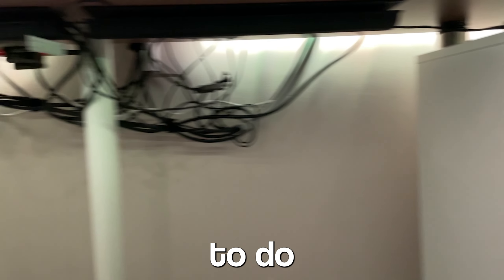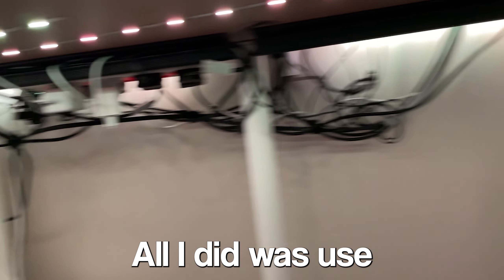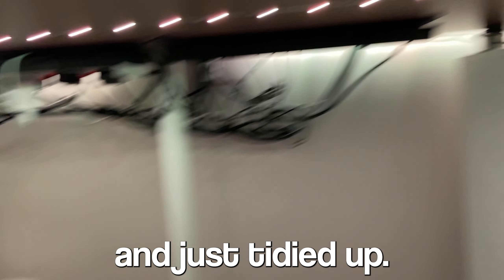Then I decided to do the cable management — I didn't actually show this, but all I did was use some velcro ties and just tidied it up.